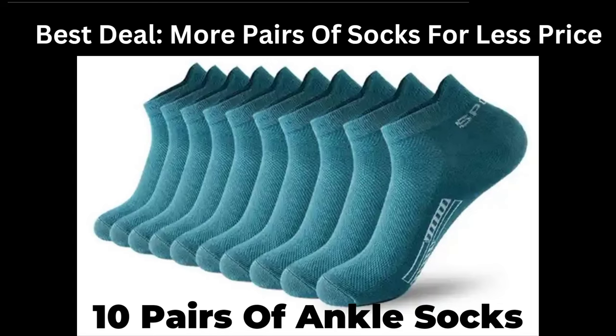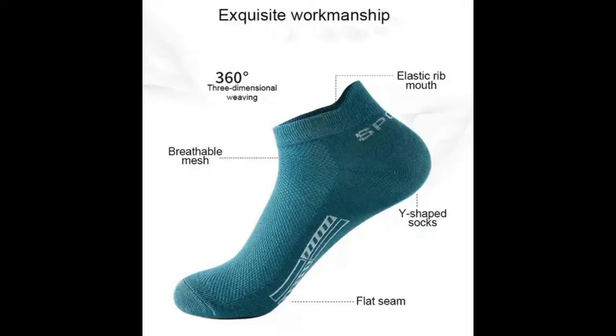Best deal, more pairs of socks for less price. These ankle socks are made from 92% organic cotton, 5% polyester, and 3% spandex. The ankle socks are soft, breathable, and durable.